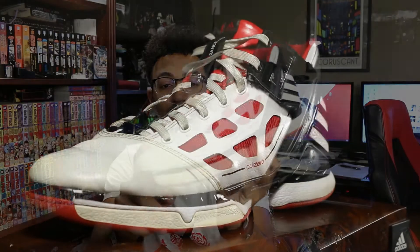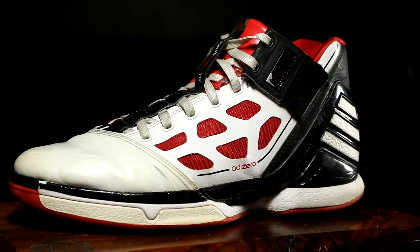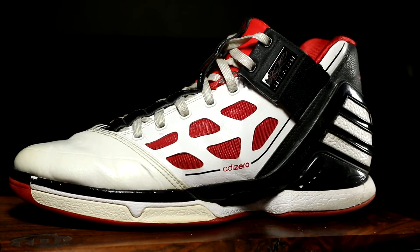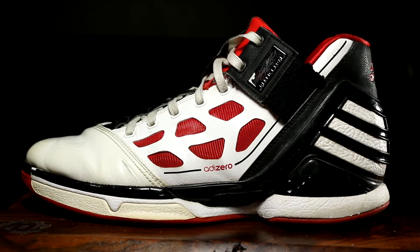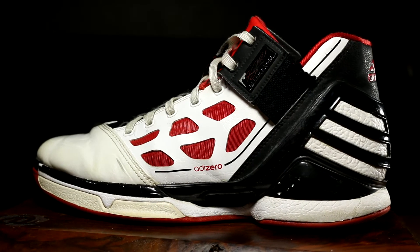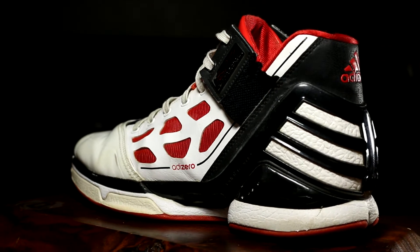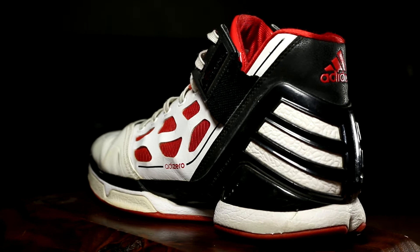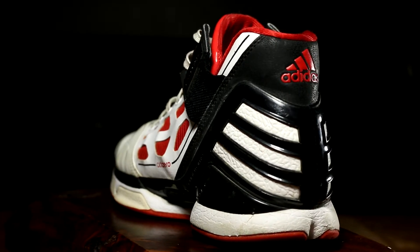Everything from the toe box to the paint coming off on the midsole, to where you can see the sprint web has bled into the leather here. The strap is just not in the best of shape. But wear your kicks, right? And this is another thing too - I'm going to show you guys just a look at how these shoes have held up over time.